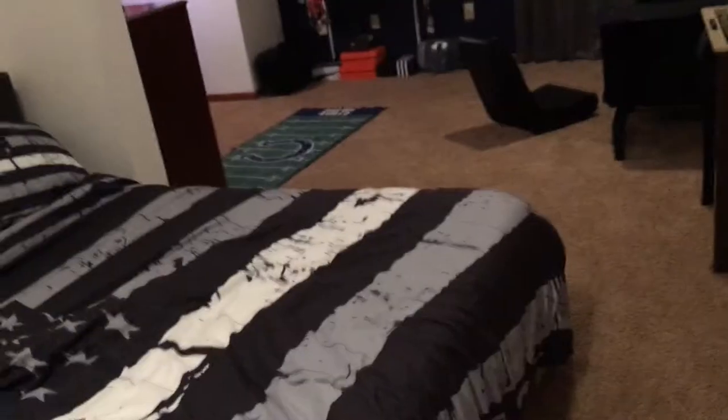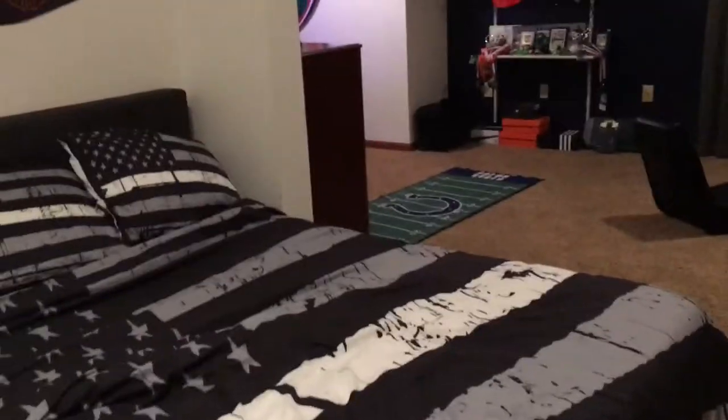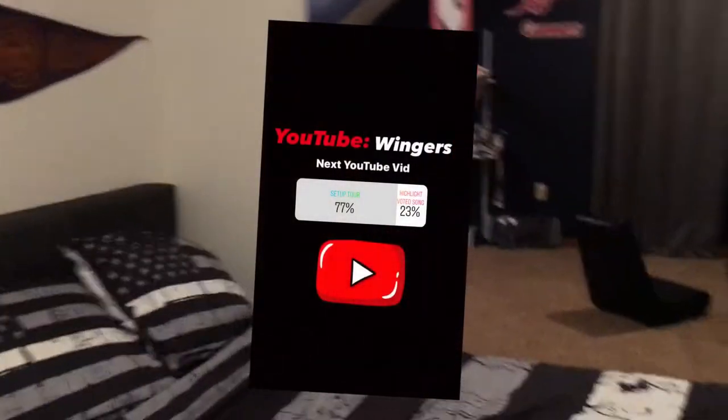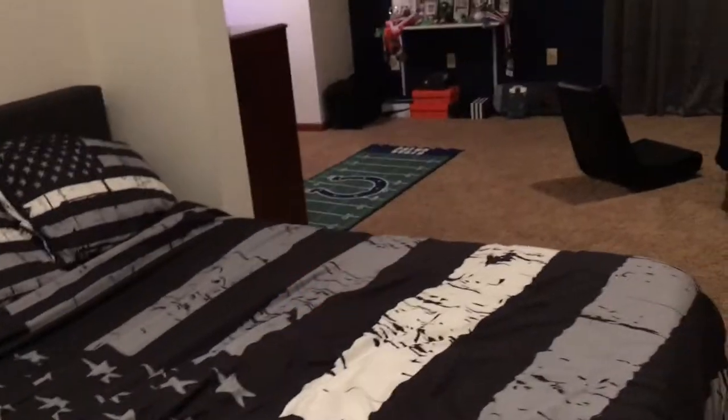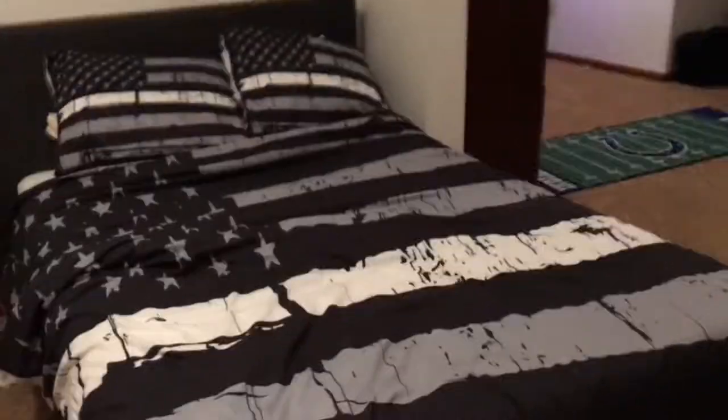What's going on guys, it's Wieners here. This is going to be my setup tour. I did a poll on Instagram — highlight video or setup video — and it ended up being for the setup, so I thought I would do a video on it.